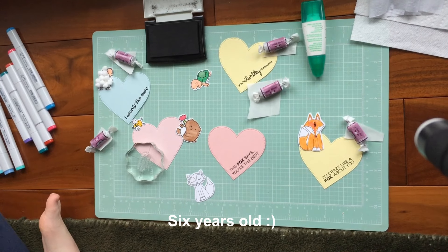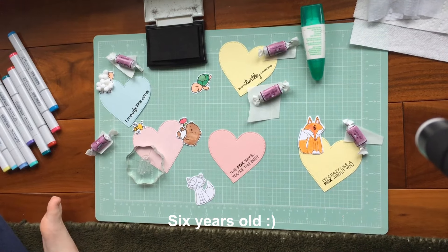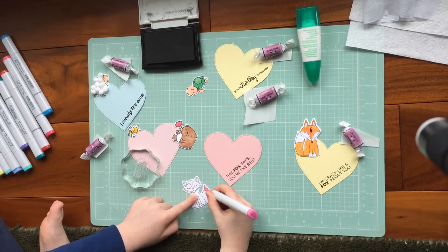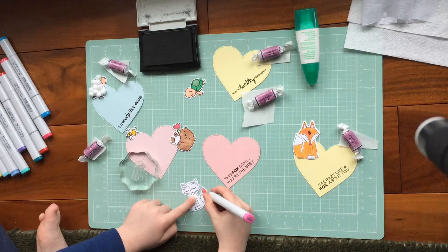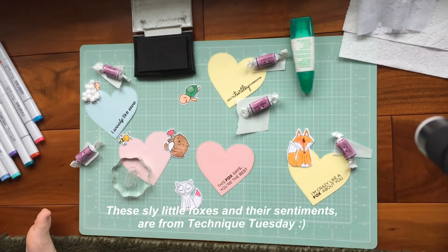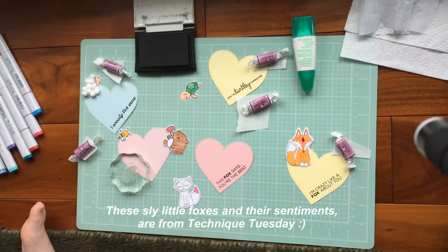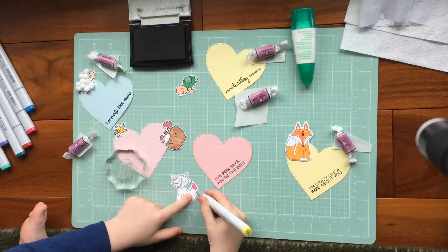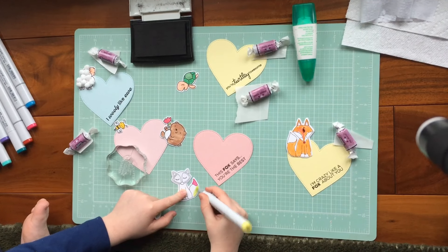I'm going to put some pink on it, right on the end of the tail. Some very bright pink. Then I'm going to put that back in and take a different color — my favorite. I'm going to put it on the tail.